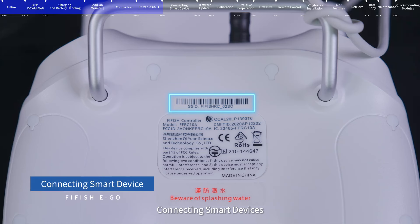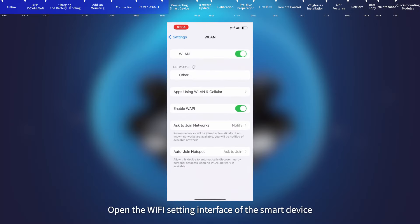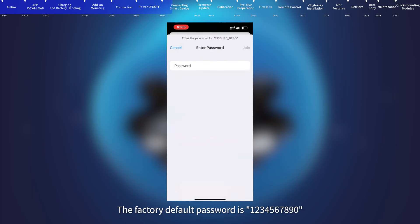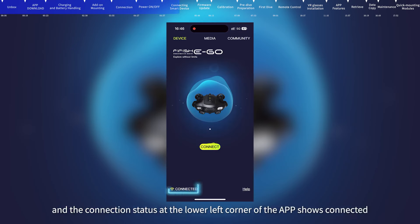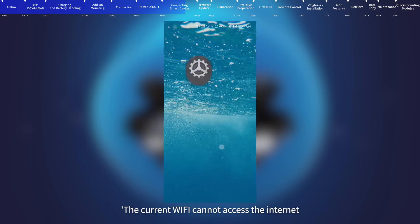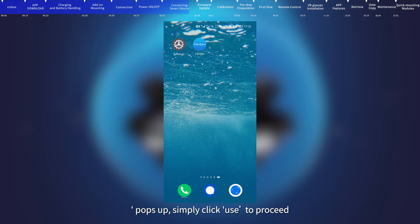Connecting smart devices: Check the SSID on the back of the remote control, which is the Wi-Fi connection name. Open the Wi-Fi settings on your smart device, find the SSID, and connect. The factory default password is 123-456-7890. After connecting the Wi-Fi, open the FIFISH app and the connected model will be displayed. Android system users can click connect when prompted that the current Wi-Fi cannot access the internet — simply click 'use' to proceed.